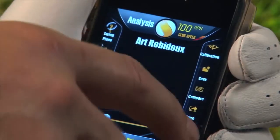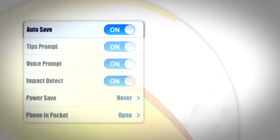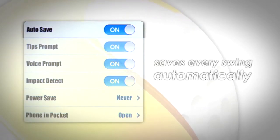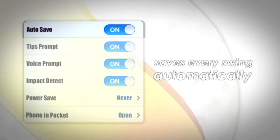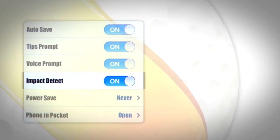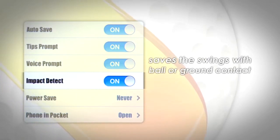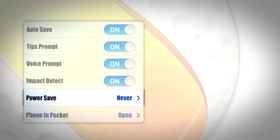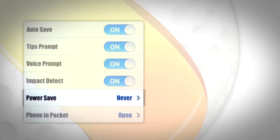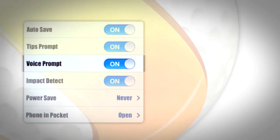Before you begin, let's run through a few of the settings on Golf Sense. When Auto Save is selected, Golf Sense will save every swing automatically. To manually save a swing, simply press the yellow button after you swing. This is the default mode for the Golf Sense. When Impact Detect is selected, Golf Sense will only save the swings in which you make contact with the ball or ground. Battery Power Save is also a setting you may choose for your Golf Sense. Voice Prompt will turn on and off the voice instructions in the application.